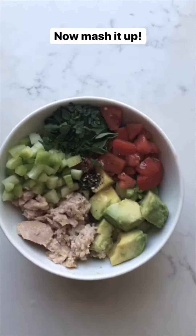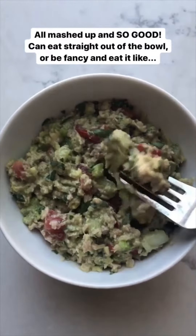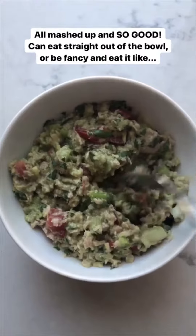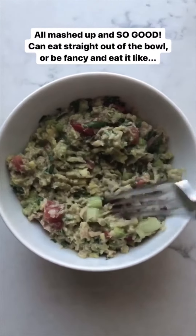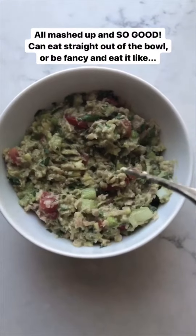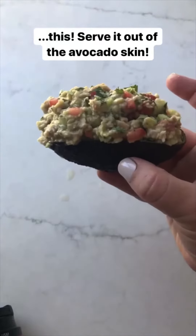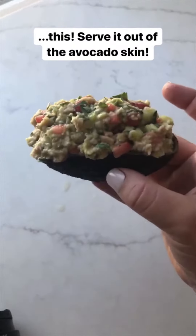Now mash it all up. It's all mashed and it is so good — mayonnaise free. If you're by yourself and the kids are napping, you can eat it just like this, or you can get fancy and put the tuna back into the avocado skin so it becomes its own little dish.